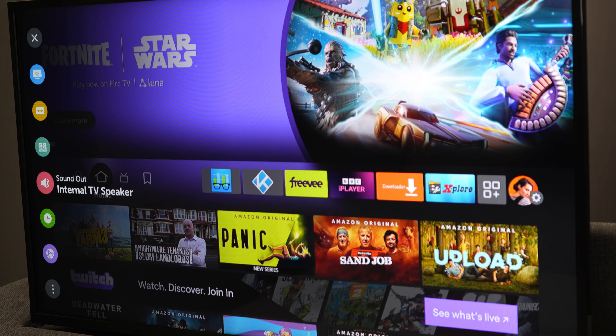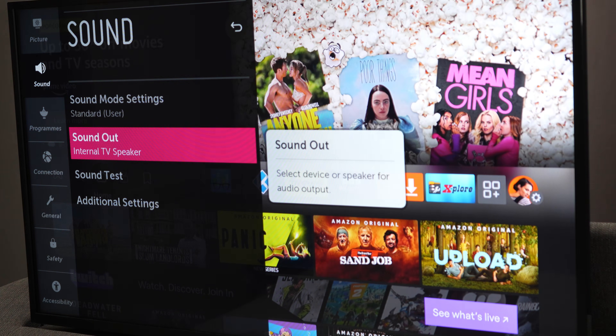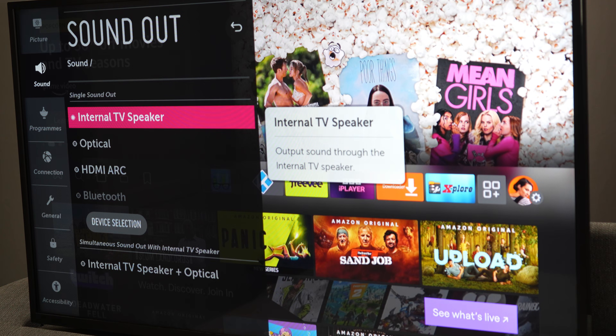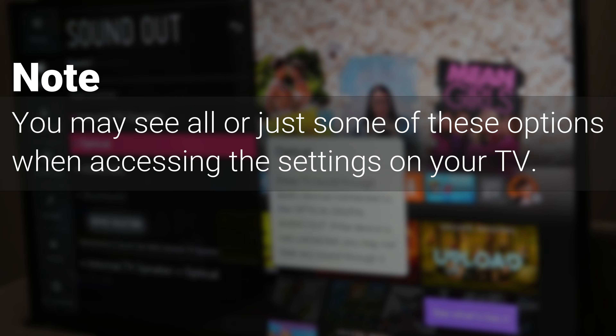You'll need to tell your TV where to send audio to, and this can be done within your TV settings. For this, you may need to refer to your TV manufacturer's manual. However, it should be pretty similar to the following. Open the TV settings and select sound or audio output. If you're using the optical cable, select optical out as your sound device. If you're using the RCA cable, select external speakers as your sound device. Or if you're using the AUX cable, select headset or headphones. My TV didn't have all these options, so you also may see all or just some of these options when you access settings on your TV.